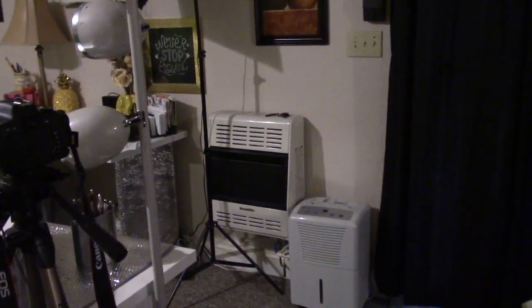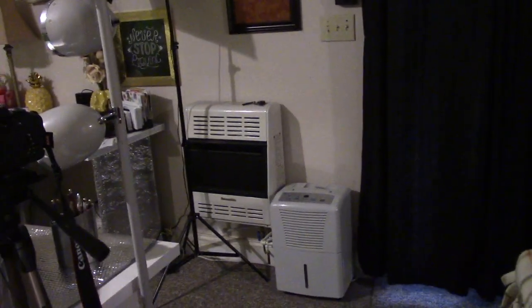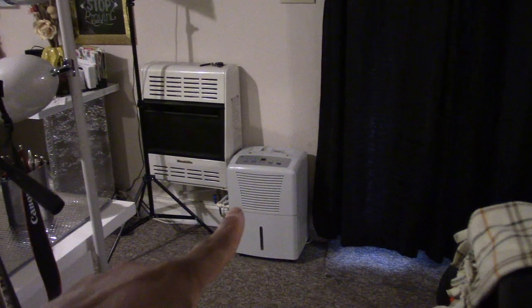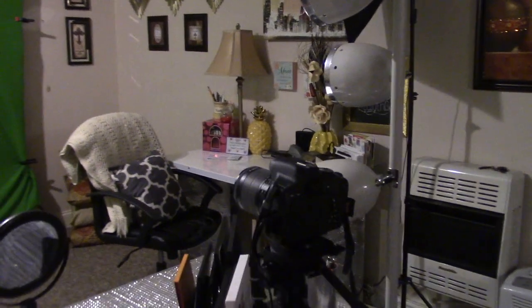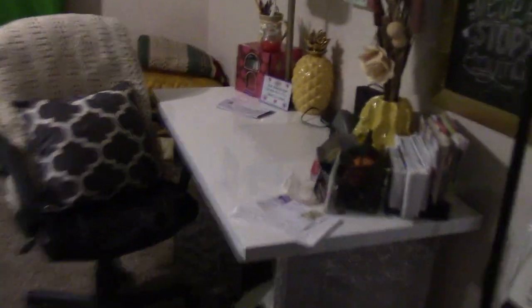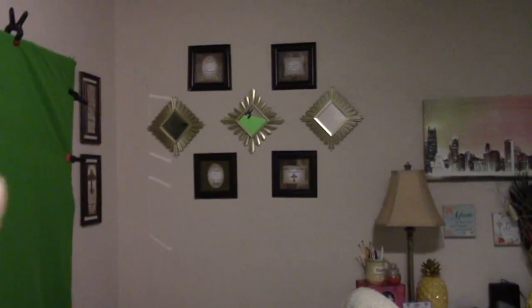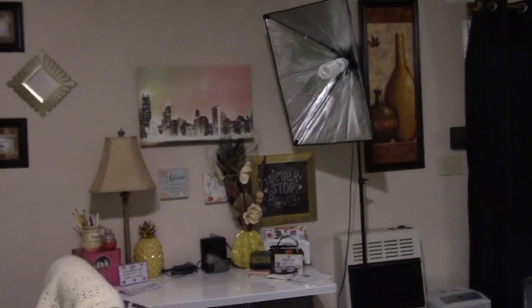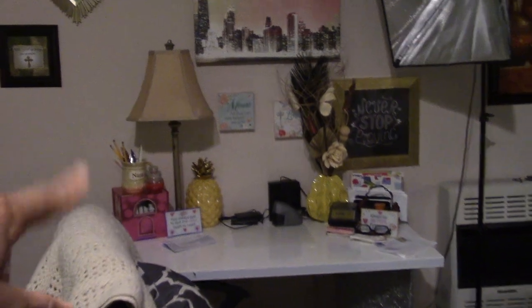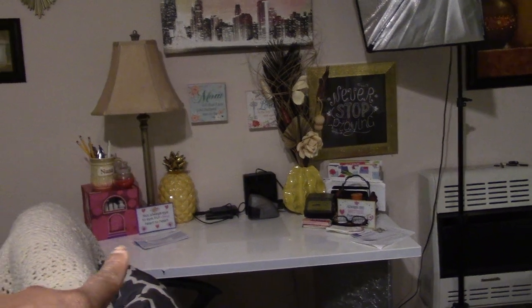That unit right there is a propane unit and this is just a humidifier to keep the moisture down here. Over here is another desk. I just have some little pictures up here — all my little pictures came from Roses except for this one, which came from Ross.